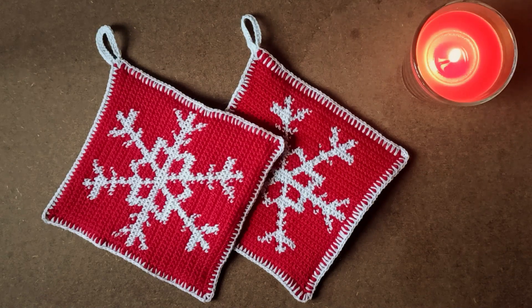Let's get into the video. I'm just going to narrate what I'm doing — not exactly a tutorial, because it doesn't really need to be a proper tutorial. It's just a few steps that you can follow to make some potholders.